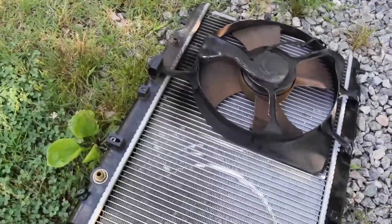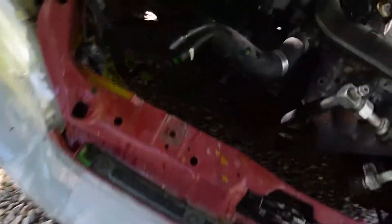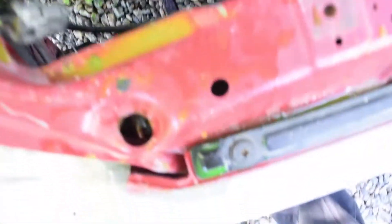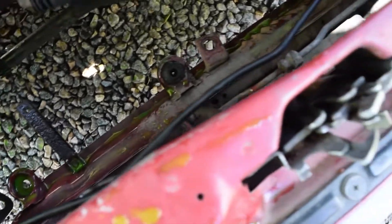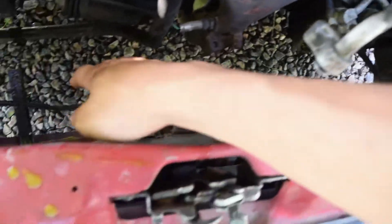So in the way, this is the Accord radiator. Now all we got to do is stick the new one down in here and bolt her in, stick my condenser back and that'll be it.